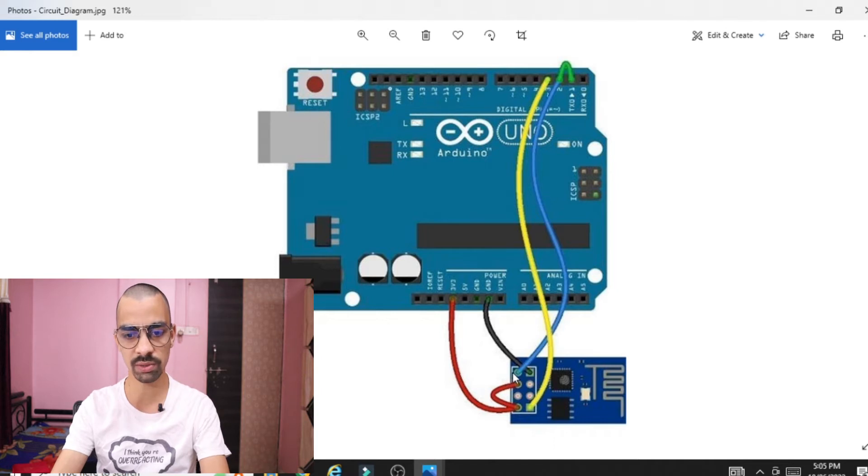The next part is this pin — this is the TX pin of the ESP8266 chip. This TX pin, shown as the blue line, should be connected to pin number 2. Ignore the green part of the circuit diagram — only focus on the blue and yellow parts. The fourth pin of the ESP8266 chip, which is the TX pin, should be connected to the RX pin of the Arduino. We have assigned pin number 2 as the RX pin.